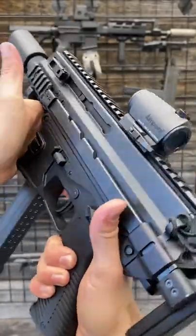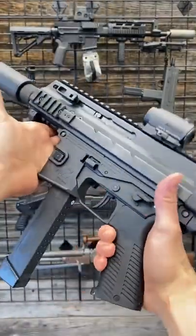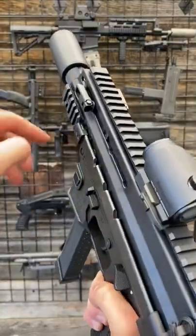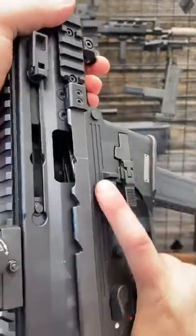Hey guys, Armour Gun here today at Wolverine Supplies with a B&T APC9K — the little shorty guy. Look how small this is. It's the Pro IE Gen 2, which basically means it has these little dual folding charging handles, which are non-reciprocating.